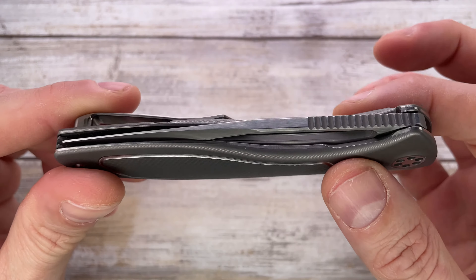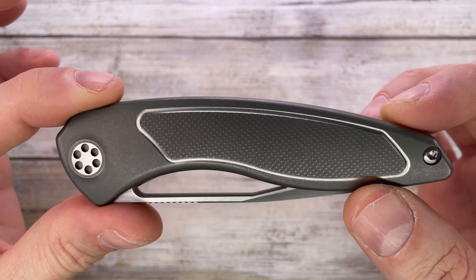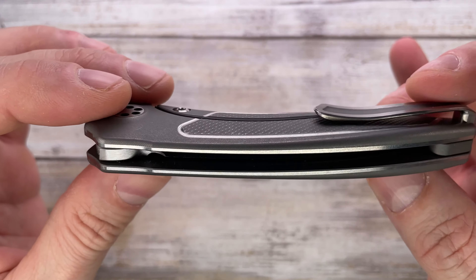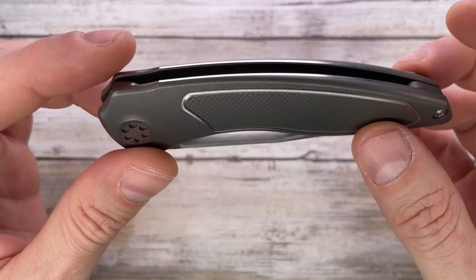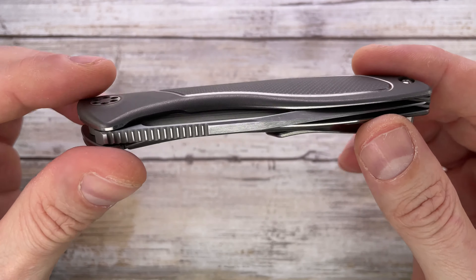In this case we have the beautiful Void by Brian Nadeau — this is a custom version. It is the non-flipper version and it's one of four made of this fella. Really, really a cool one — actually one of my favorite knives right now. Made in the US.